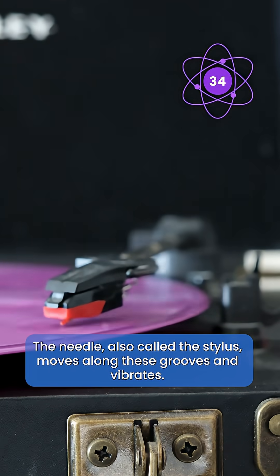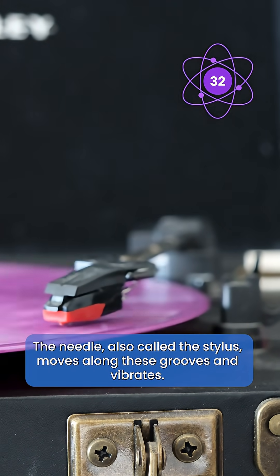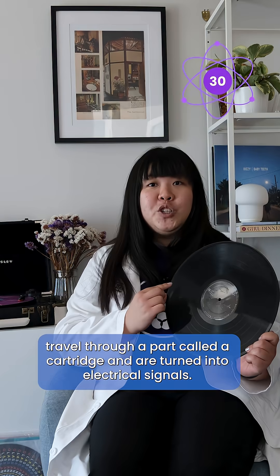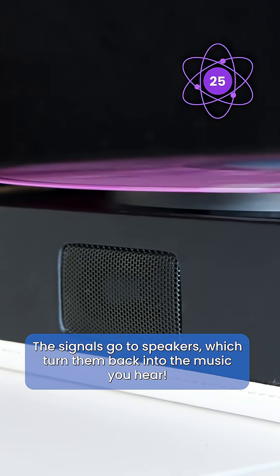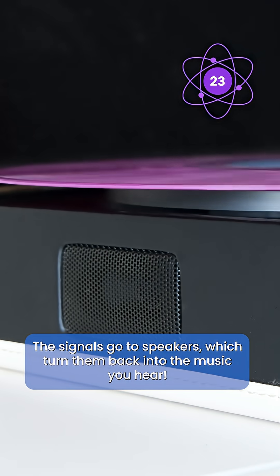The needle, also called a stylus, moves along these grooves and vibrates. These vibrations travel through a part called a cartridge and are turned into electrical signals. The signals go to speakers, which turn them back into the music you hear.